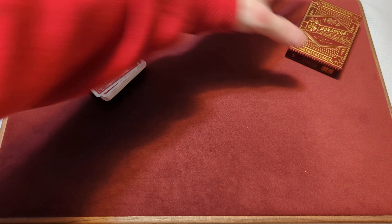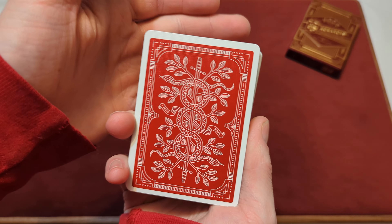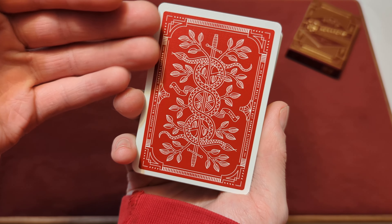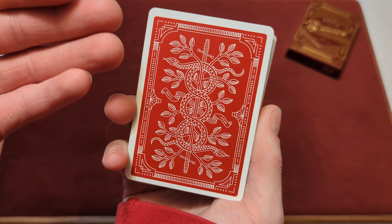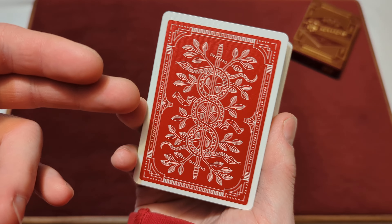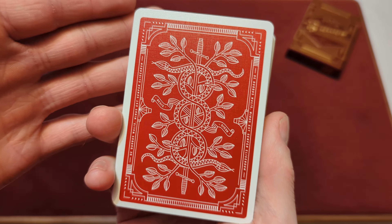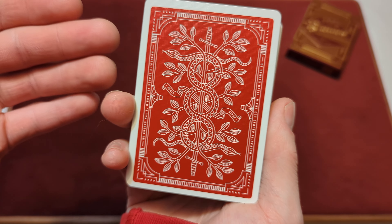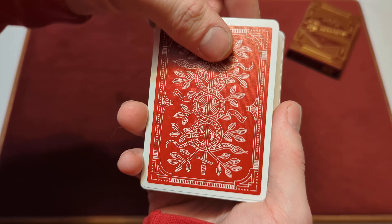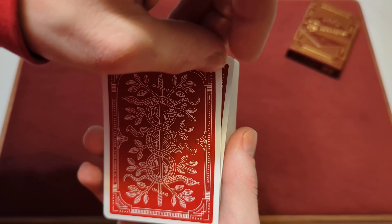Now that we've taken a look at the tuck box, time to look at the cards. First we'll look at the back design. We've got a red back design here — it's red and white, so we've got a red background with white details. You've got the snakes, the sword, and the leaves — your standard Monarch deck. It is a bright red color with nice thin white borders, and this is a mirrored back design, so you can flip the cards over in the deck and it looks the same.